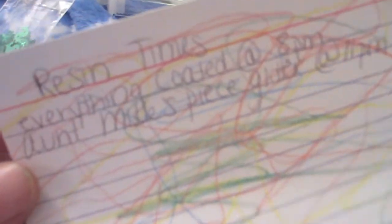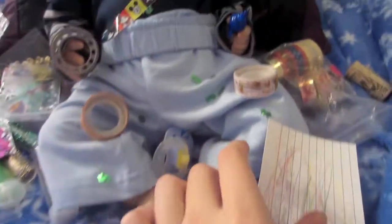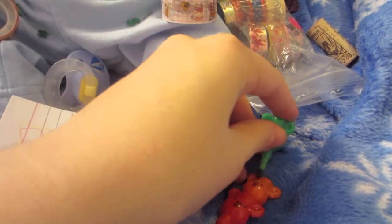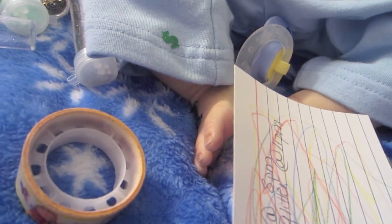So he just kind of did a little Jackson Pollock on that, and everything is everywhere. These little bear things that he has in his hand, they go together. Let me see if I can show you — they go together like this. He had a ball with that.